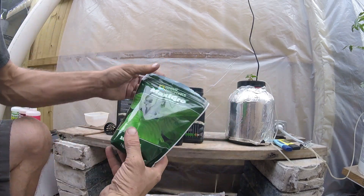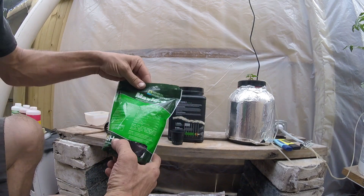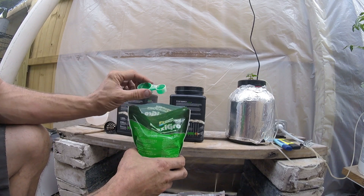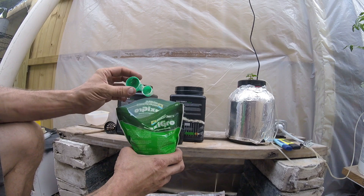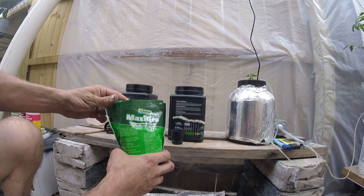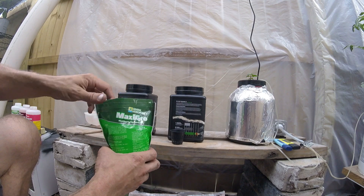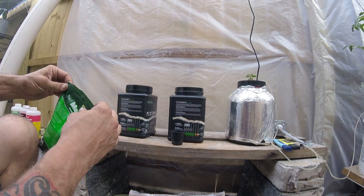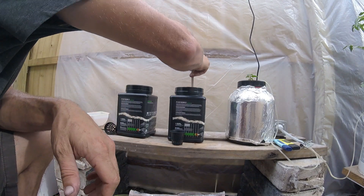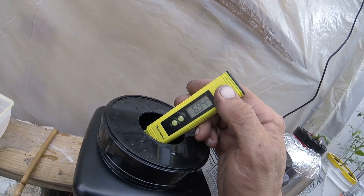All three are mixed up now. The MaxiGrow from General Hydroponics — one to two teaspoons per gallon of fresh water. Open it up, comes with this nice little scoop, teaspoon on one side and tablespoon on the other. We're going to do one teaspoon. Definitely a lot easier to use. So far I like the MaxiGrow better.